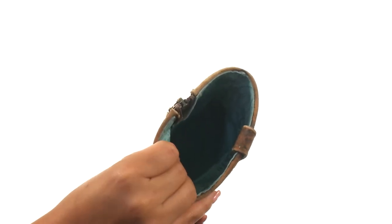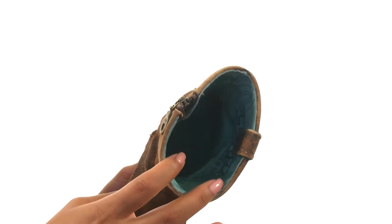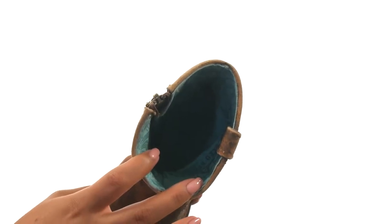On the inside there's soft leather lining for a great next to skin feel. They offer a lightly cushioned leather footbed for all day underfoot comfort.